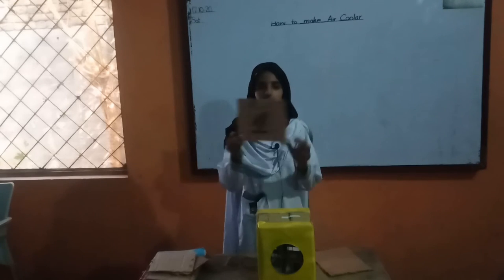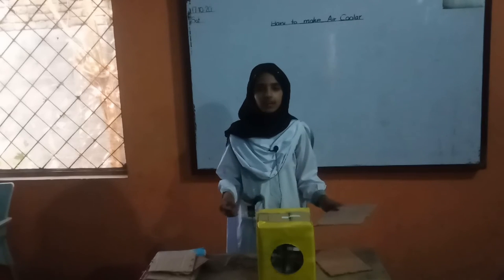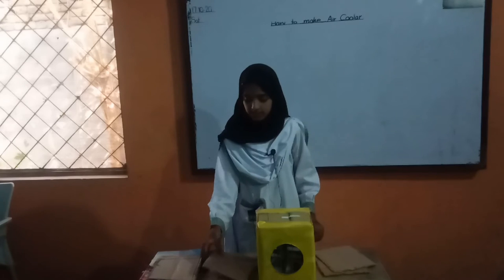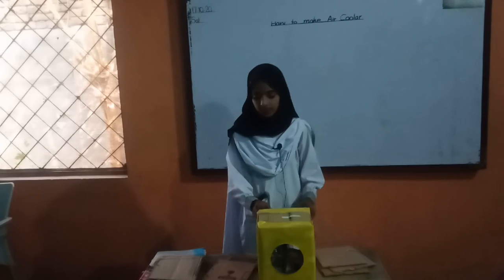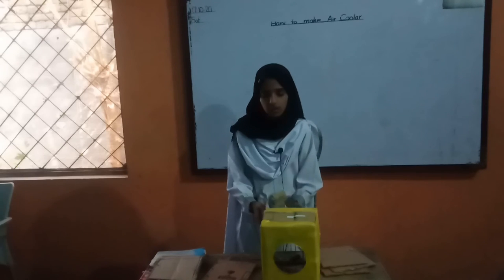We cut the cardboard in the shape of a scale. We attach them to each other. This looks like this. Then I make the motor and fan.